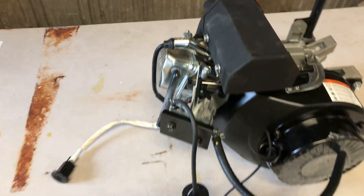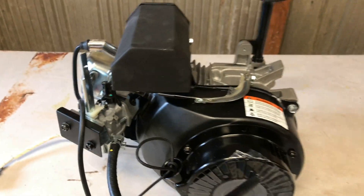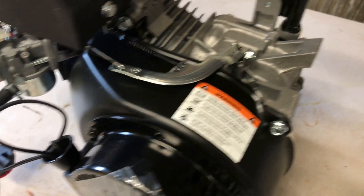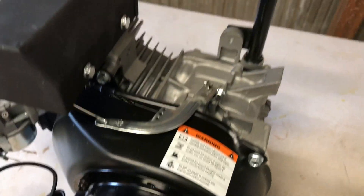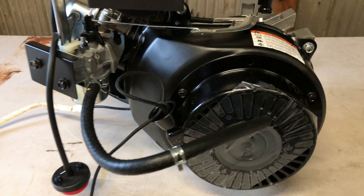Overall, I think it's a pretty good deal. LCT 4.8 horsepower, 179cc engine, snowblower engine with warranty, $49.95 plus shipping. Is it worth it? Yeah, I think it's worth it. I think it's a good buy.